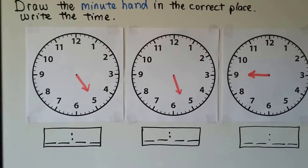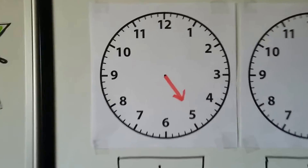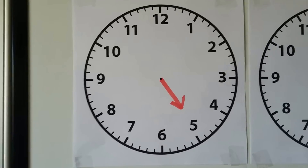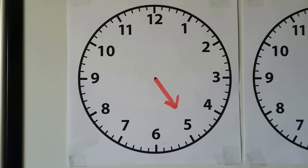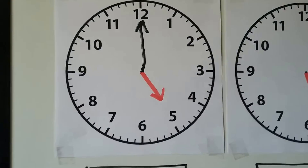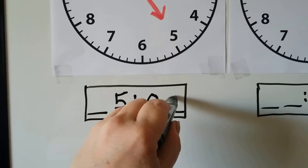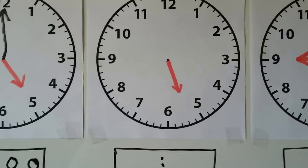Now we need to draw the minute hand in the correct place and write the time in the box. We just have an hour hand. When the hour hand is pointing directly at a number, it's that number's o'clock. It's pointing at the 5, so this is 5 o'clock. We draw the minute hand pointing to the 12, and we write 5:00 — 5 o'clock.